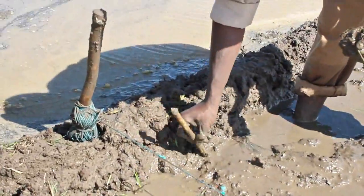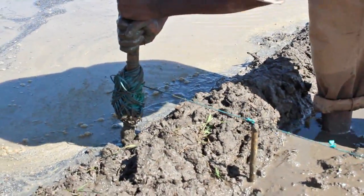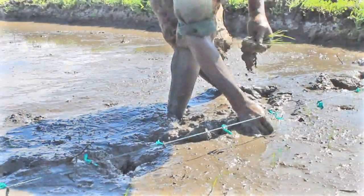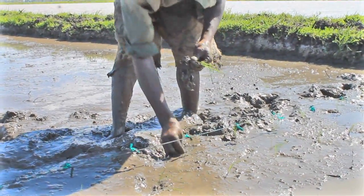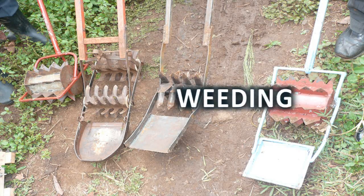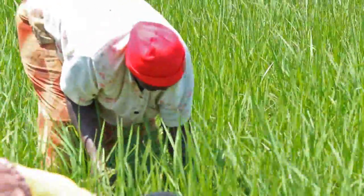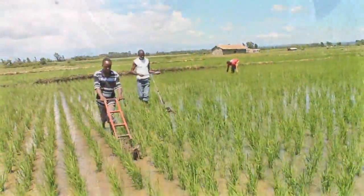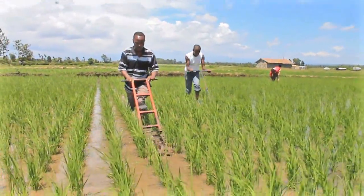Under SRI, transplanting is done at wider spacing. Under the conventional paddy, weeding is done by hand, which is tiresome. But under SRI, weeding is done using a mechanical weeder and is more efficient.